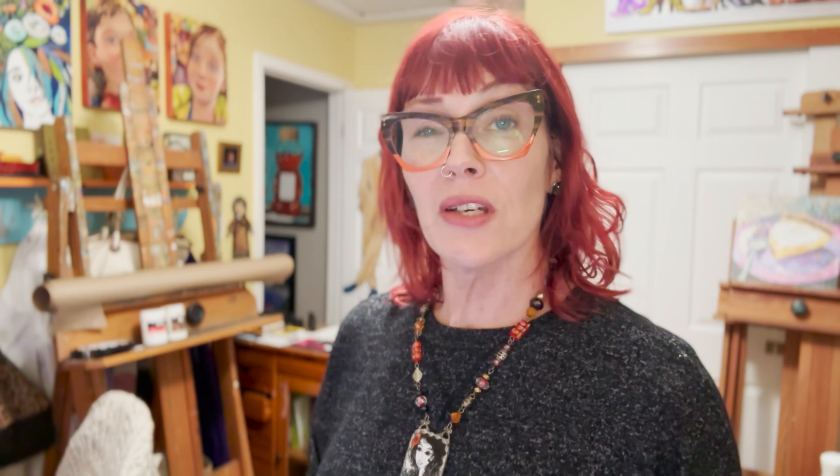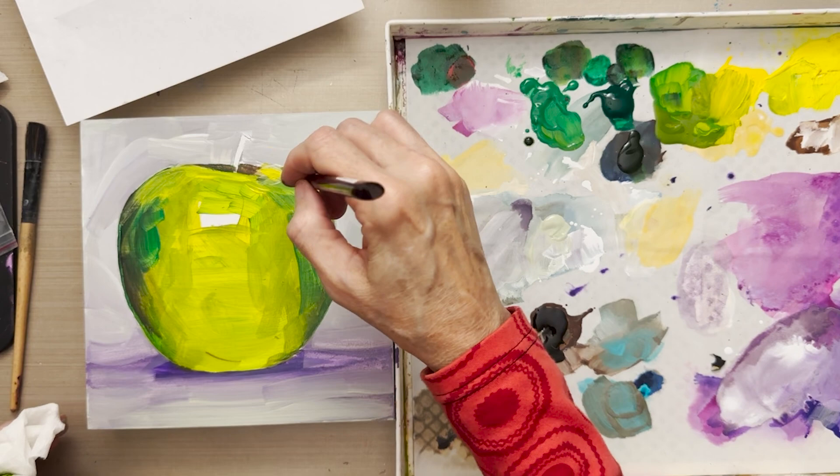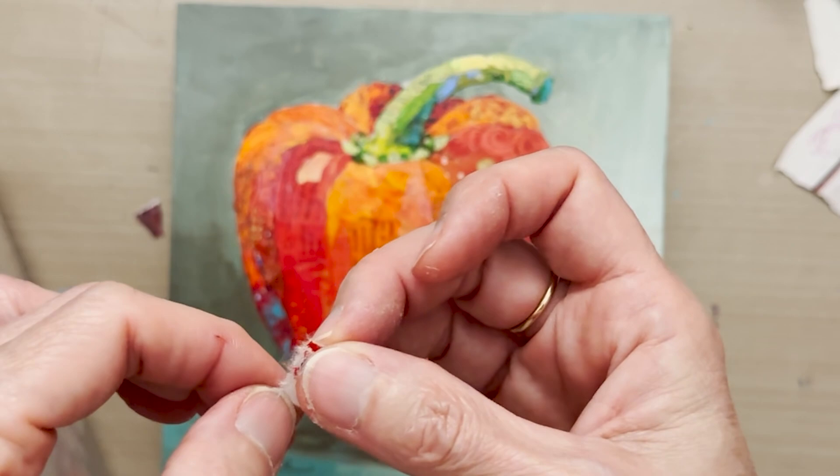We start with a sphere, which is basically an apple, so I can teach you how to render gradual shading from the light side all the way to the dark side in very slow steps so it really looks like a painting. In lesson two we graduate to a more complex shape — a red bell pepper — which has a rounded shape with humps at the top, a stem, and humps at the bottom.